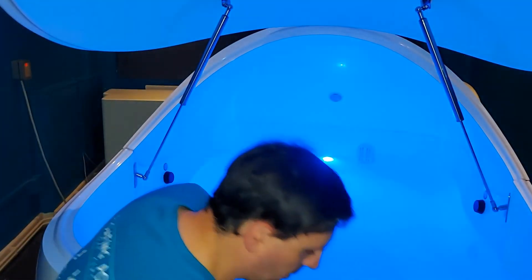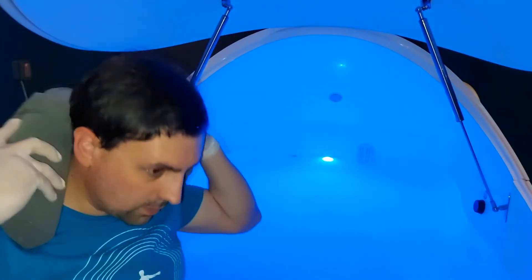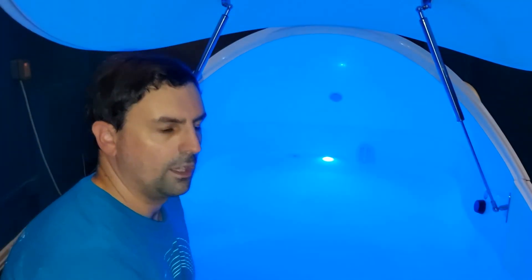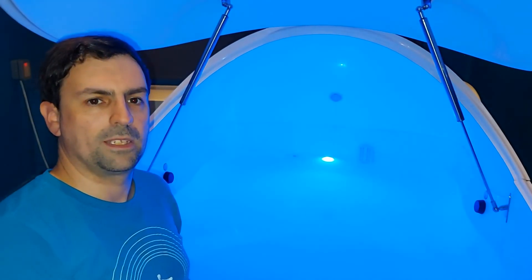There's also another neck pillow for those of you who would like a little bit more support. If you leave those in the pod after your session, we'll clean them up and have them replaced for the next session.